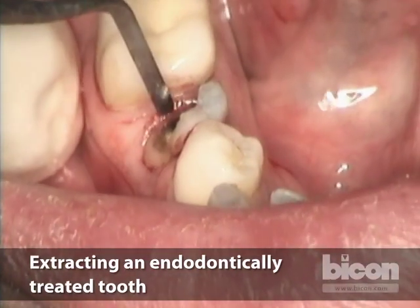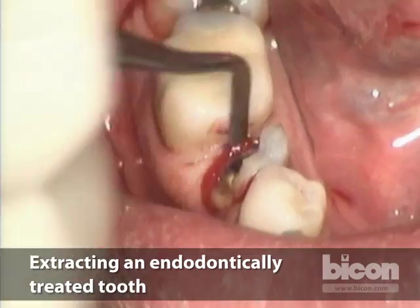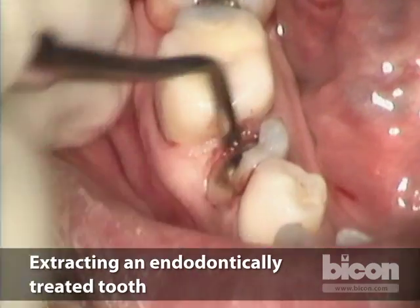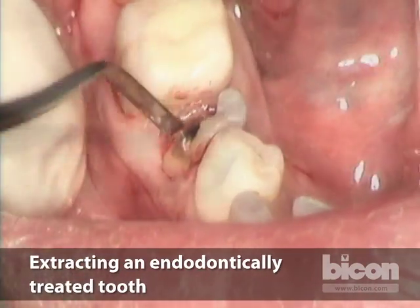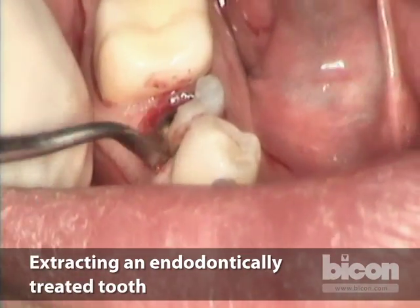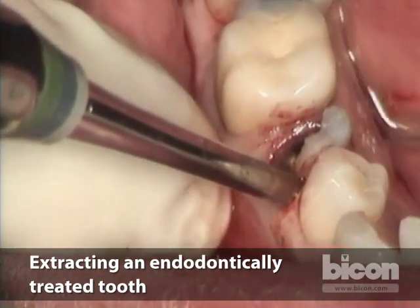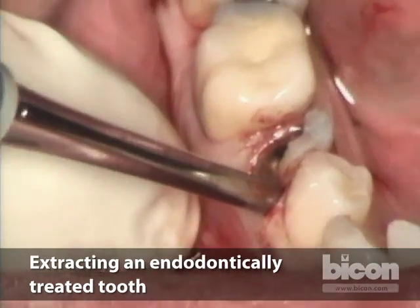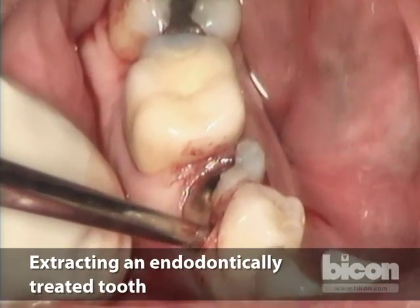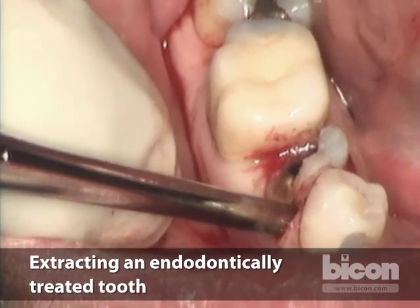The tooth is loosened without need for a lot of elevation — there will still be use for that, but not as much. A longer periotome is used to go a little bit farther along the root, trying to get as close to the apex as possible. To complete the mobilization, we resort to an elevator, which gives us the chance to start lifting the root and getting a sense of how it wants to move.